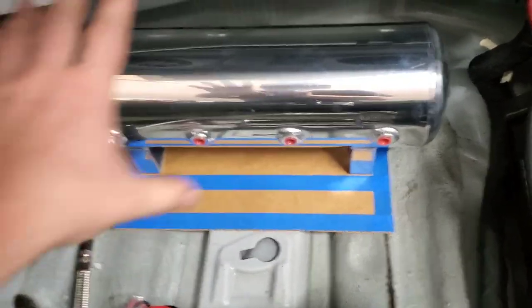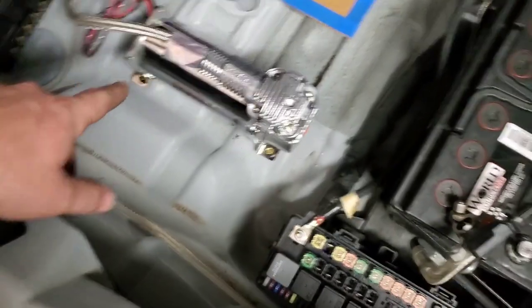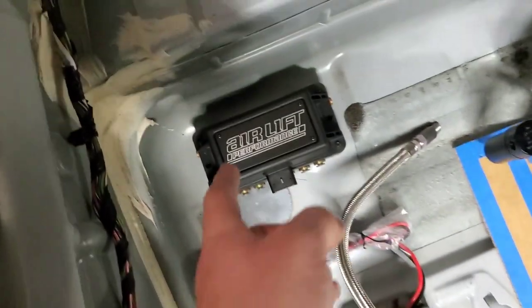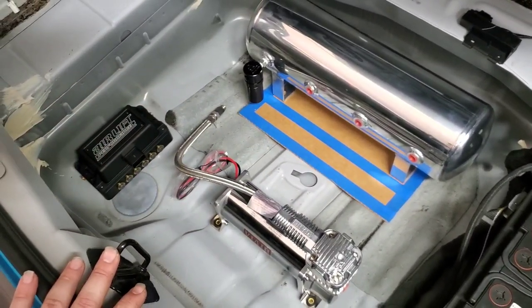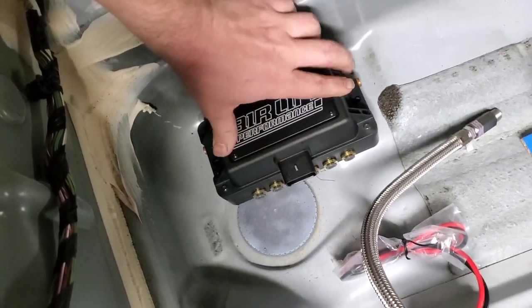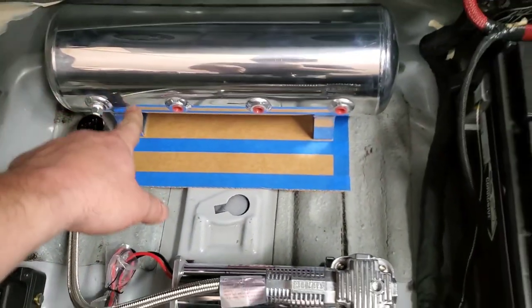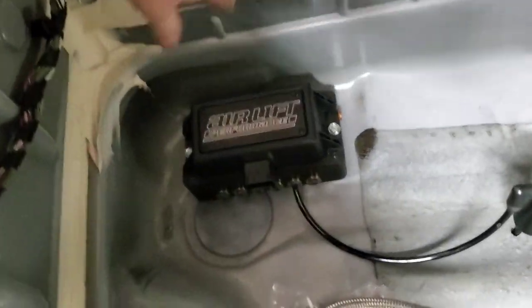Here's the template. I'll pick the tank up, drill the five holes — four for the tank and one for the drain. I'll get a marker, tab those, and do the same thing for the compressor. I like this spot because it's completely level and it has rubber bushings. That other spot is flat as well. The tank is mounted, the compressor is mounted, and the brain is mounted.